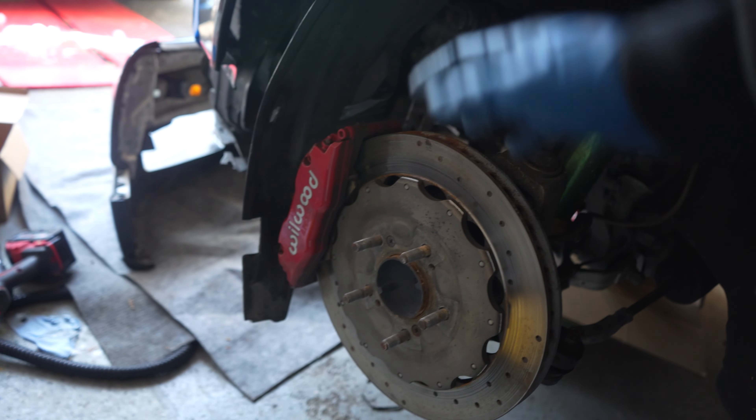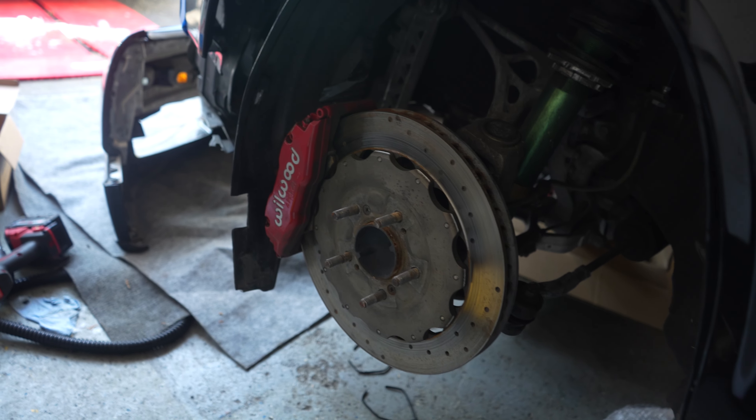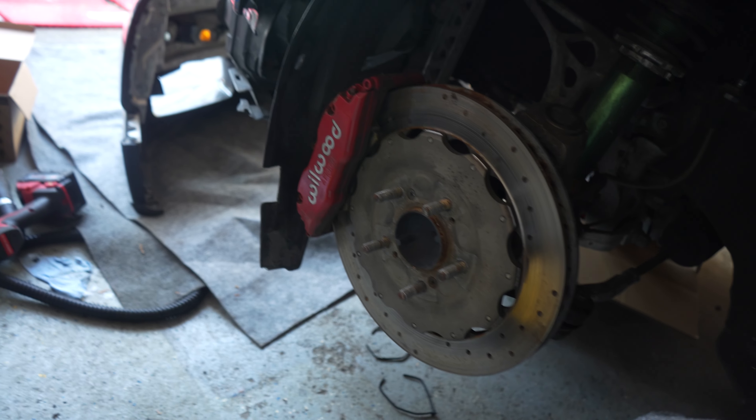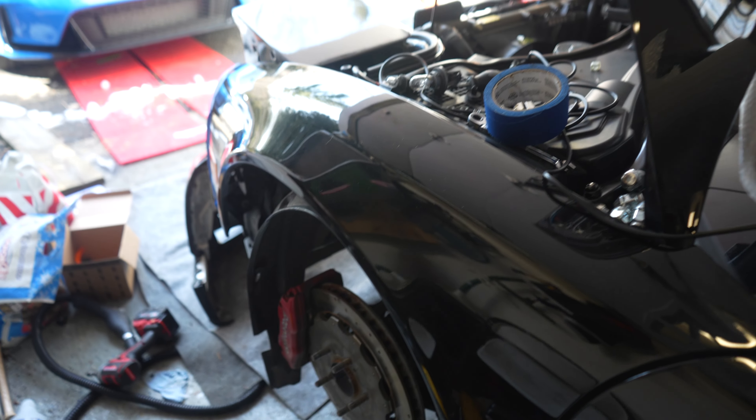We've got to take the Wilwoods off so Igor can pick them up. We're going to throw on the OEM calipers and we ordered new rotors from Rock Auto, so we should have this thing on the road by next weekend.